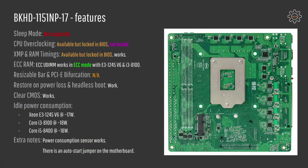Resizable BAR and PCIe bifurcation are unfortunately not available for this motherboard. Restore on power loss and clear CMOS work just fine. I also measured idle power consumption: with the Xeon E3-1245v6 it is only 17W, which is pretty good. With Core i3-8100 and Core i5-8400 idle power consumption is around 18W. I'm not sure why the Core i3 and Core i5 consume slightly more at idle, but I've seen these results consistently. The power consumption sensor on the motherboard also seems to be working fine.